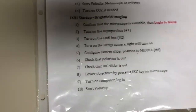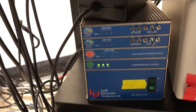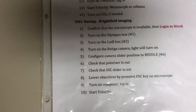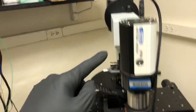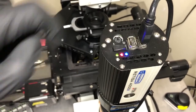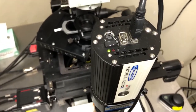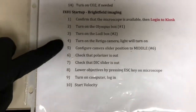The next step is to turn on the little box, which is item number two — that's underneath the air table right here. The next step is to turn on the Ritiga camera. This will be used for bright field imaging. There's an on/off button at the top; when you turn it on, you will see the lights come on.